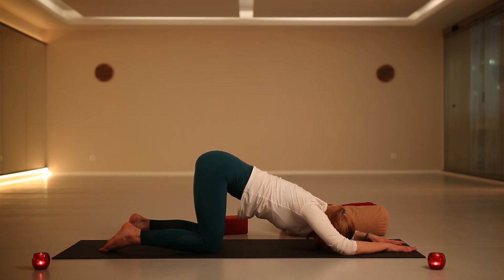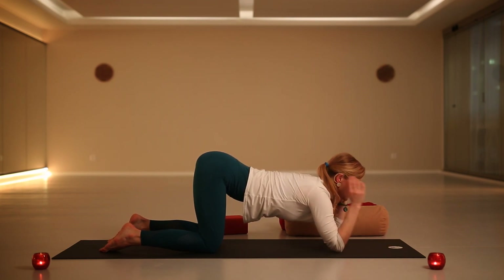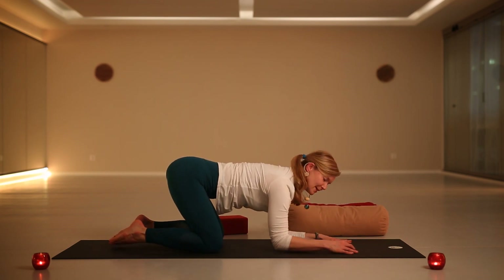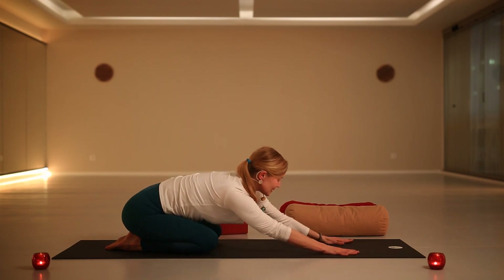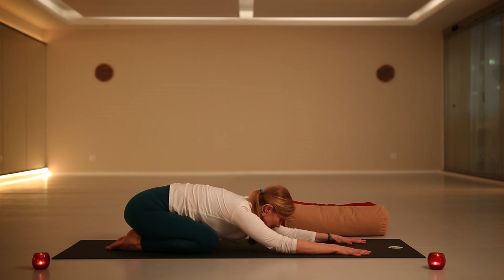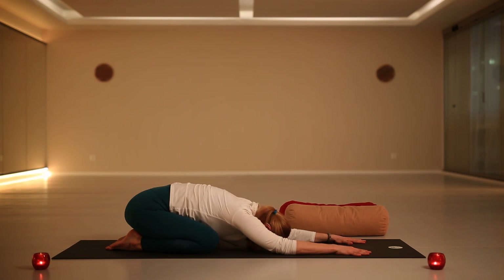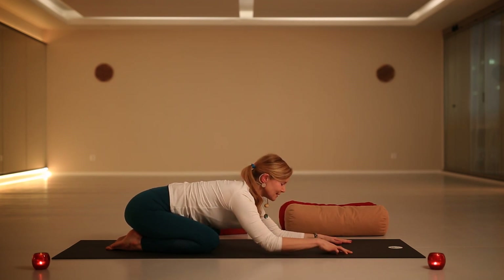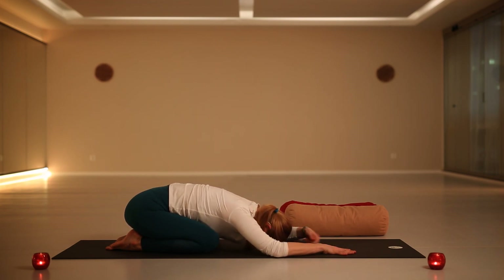Slowly bringing the energy back to your hands, starting to place your elbows on the ground, and let's slowly move to child's pose. From here, place your big toes together, separate your knees to the sides, sit on your heels, starting to relax your belly and chest, placing your forehead down. This position is perfect to notice if there are any tensions in your body. Send the breath and notice which parts of your body are feeling good, and which parts don't.